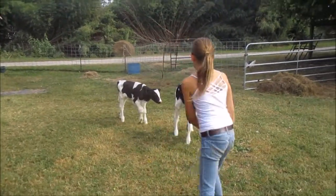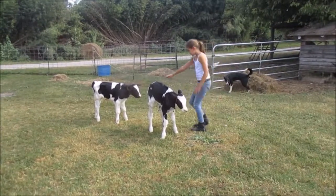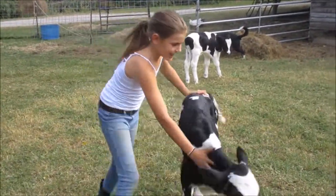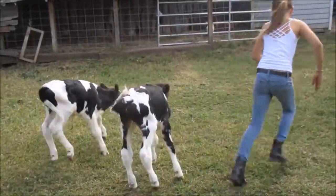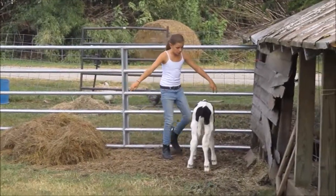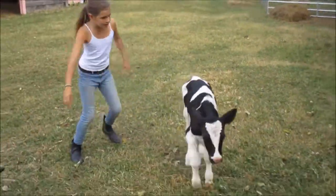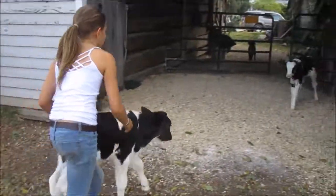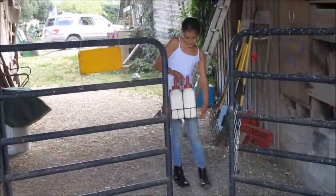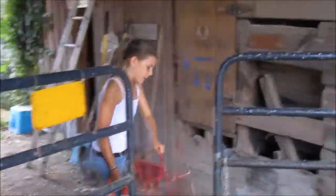This is how I take care of my calves. First, I take the bars of milk that have three cups of milk in them. And I take these hangers that you put the bars in.